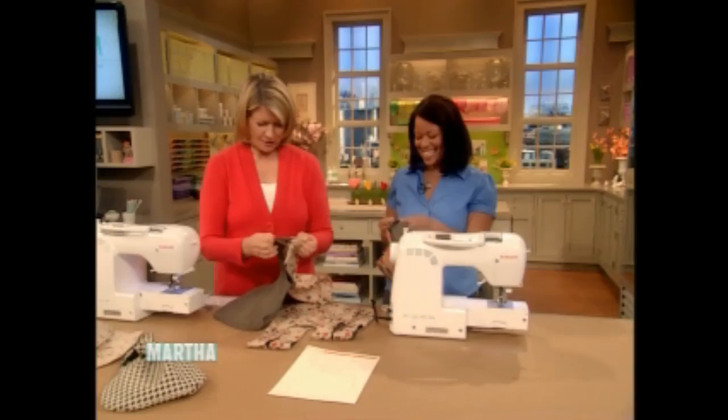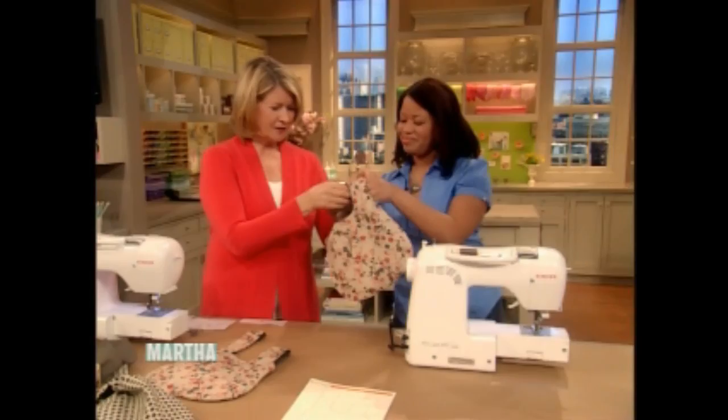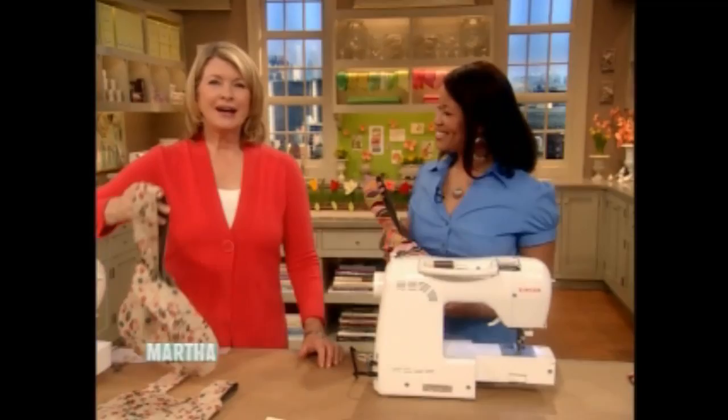Pull it through the big opening. It's actually starting to look like a bag now. Stuff it back down inside, sew along the outside edges, and here is the completed bag. Just do a little top stitching, pull this through like that, and you have a cute bag. All the information and instructions in detail — plus the template — are on the website.